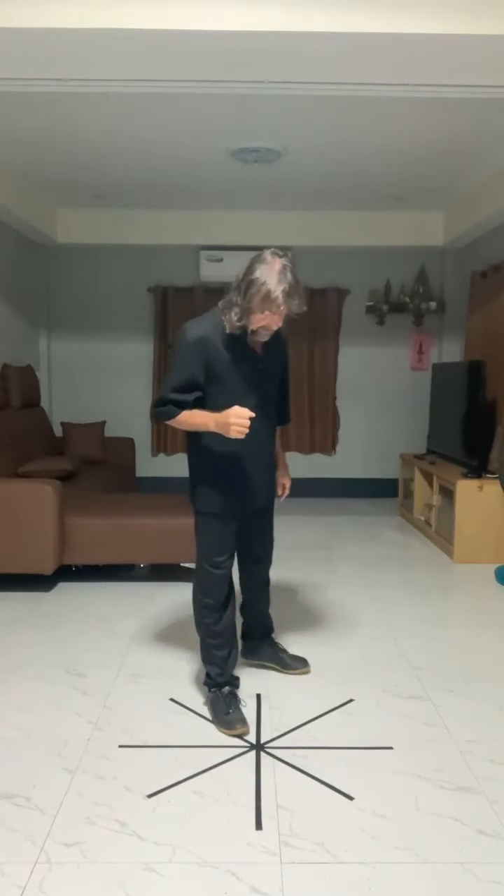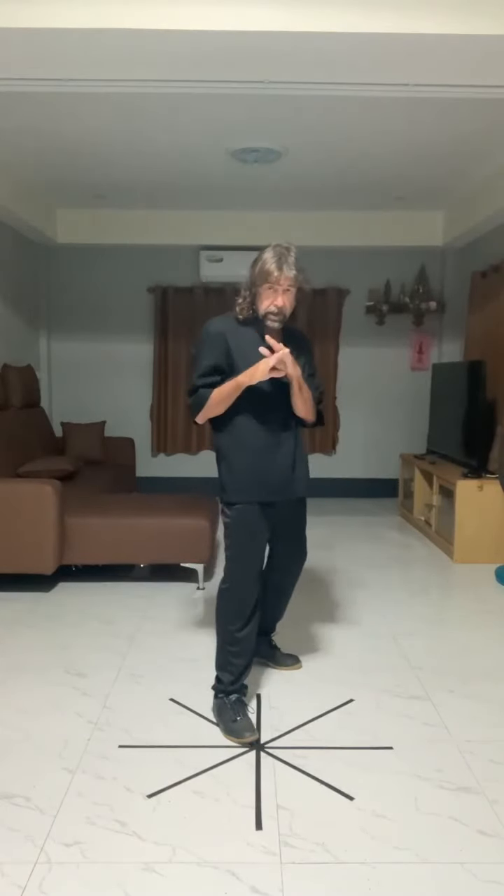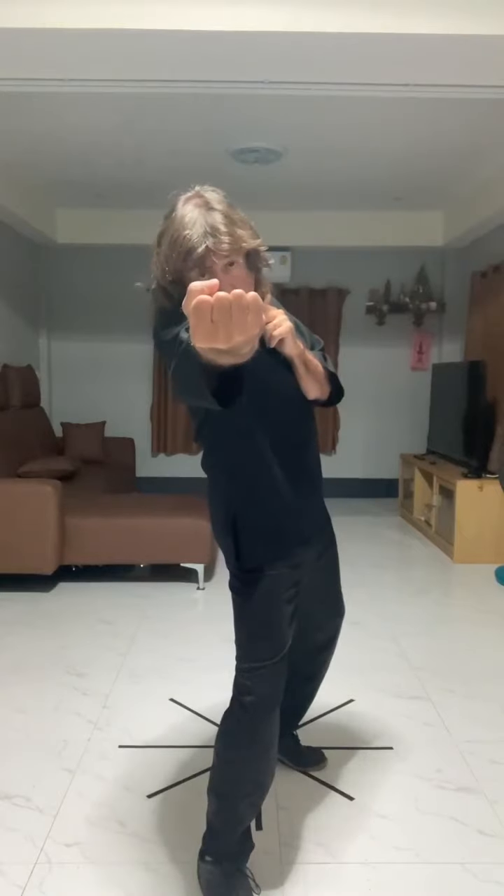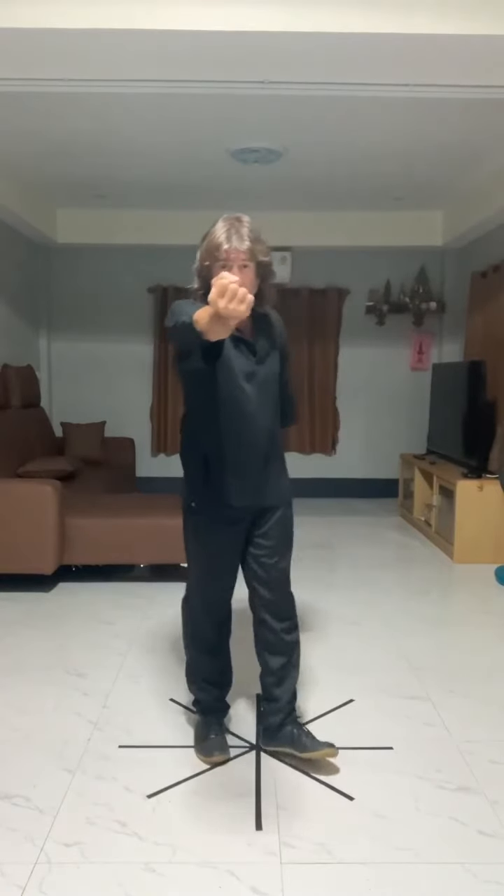With the straight punch, there are three variations: vertical fist, horizontal fist, and horizontal this way — with some diagonal morphing in between.